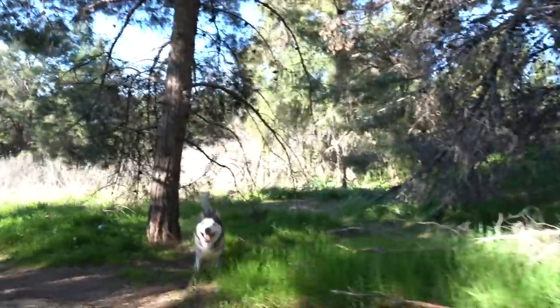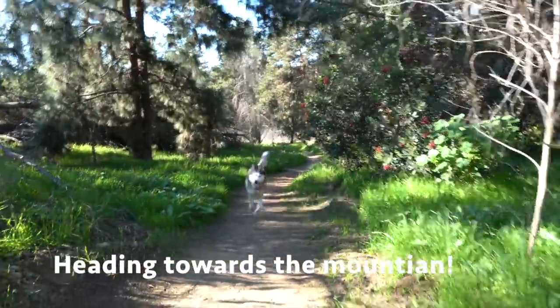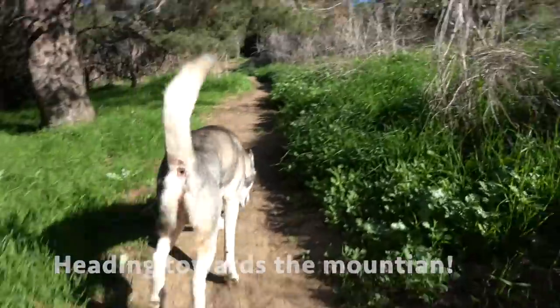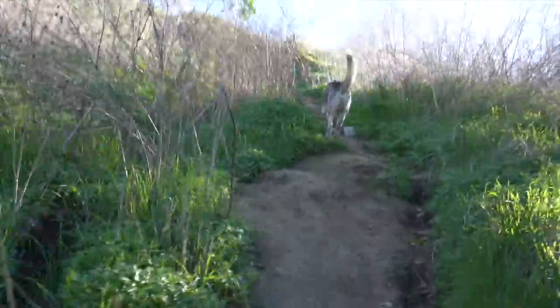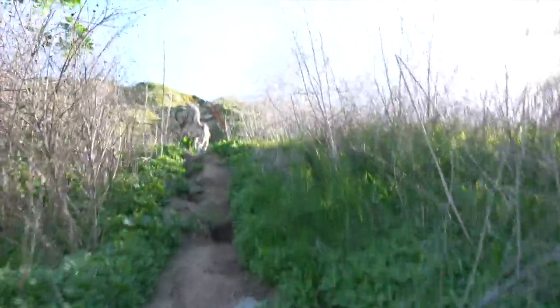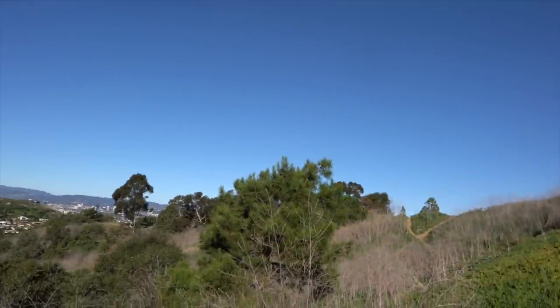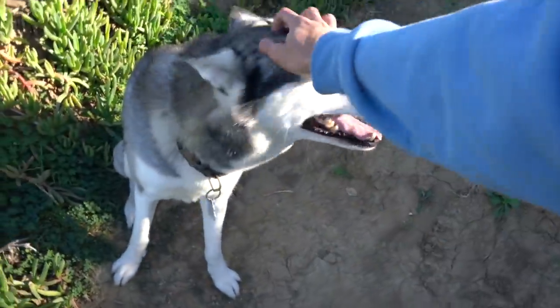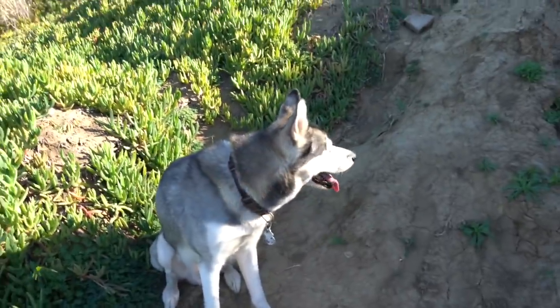Let's go! Alright buddy, hold on — slow down. This is where Gohan starts climbing. This is the part where Gohan climbs this whole mountain and I'm going to follow him. Come on, let's go!